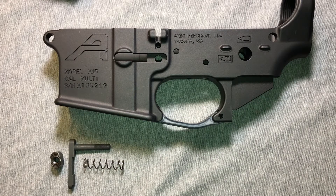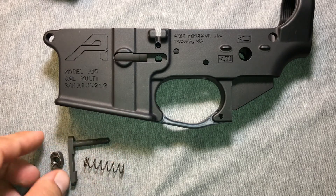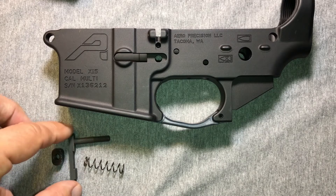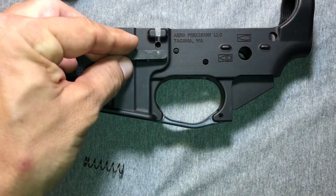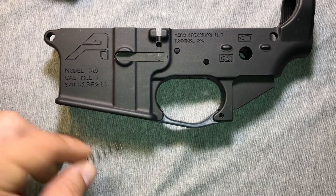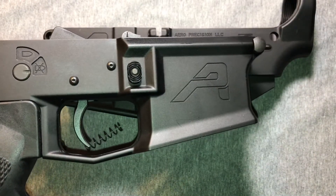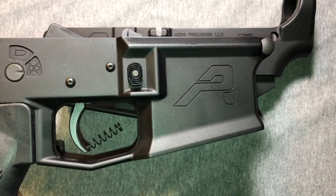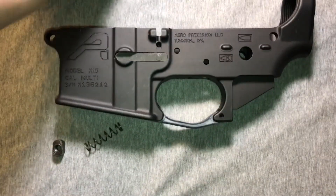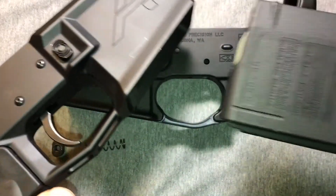I'm quite excited to get this thing assembled. We'll go with some low-hanging fruit here, and that will be the magazine catch — or as some say, the magazine release. That's this piece: a spring and a button. When fitted together, it's slotted in there. That appears to be an inexpensive parkerized piece. We've got a steel spring and a steel button. From the other side, it'll be screwed into the button, and the spring will be slid on underneath. The point of all that is to hold a magazine in place.